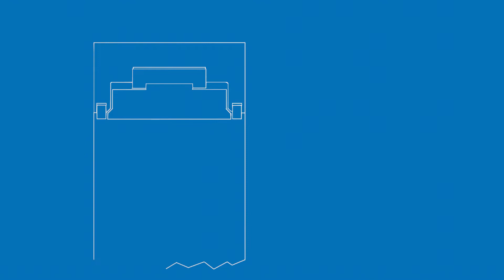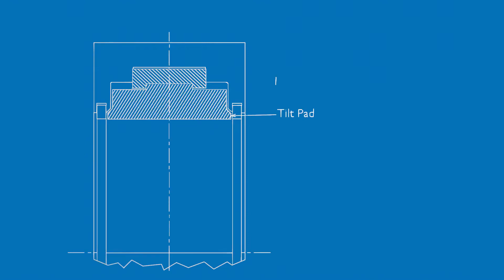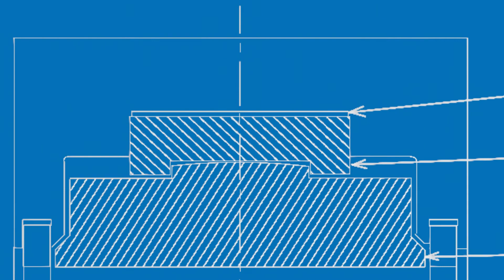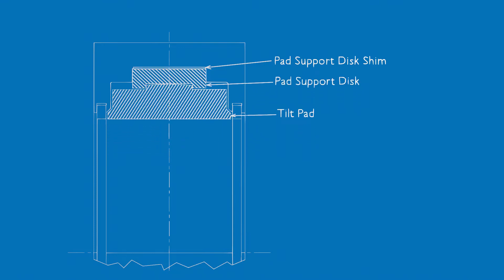A cross section of an aligner pad bearing through the pad pivot point shows the assembled stack up. Moving from the center outwards, there's a tilt pad, a pad support disc, and a pad support disc shim. The tilt pad has a spherically ground surface that sits in the pocket of the pad support disc. The pad support disc sits in the pocket of the bearing housing, and the radial position of the pad support disc is determined by the pad support disc shim.